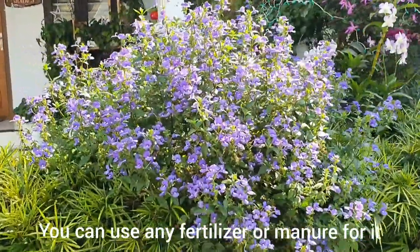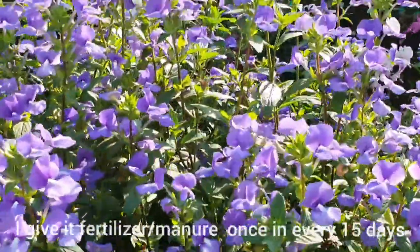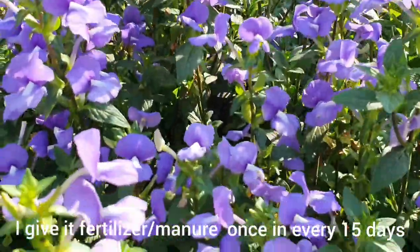You can use any fertilizer or manure for it. I give it fertilizer or manure once every 15 days.